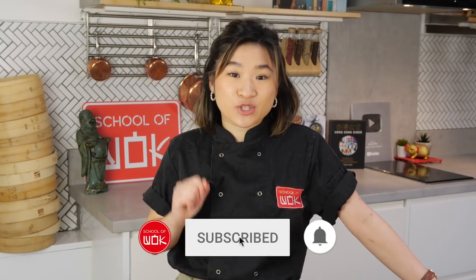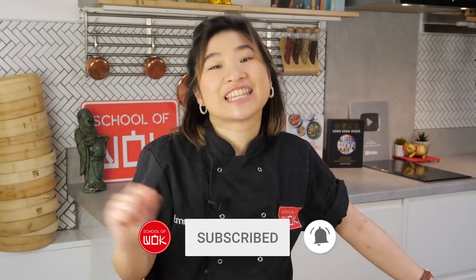If you want to get notified on all of our new videos, make sure you subscribe and hit the bell.